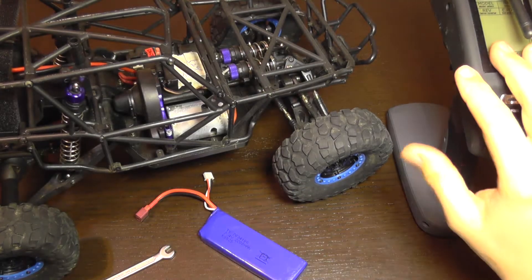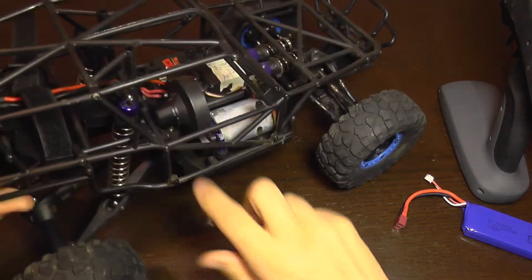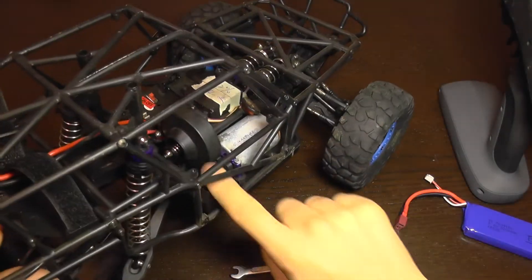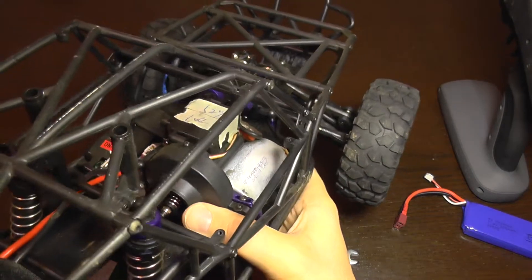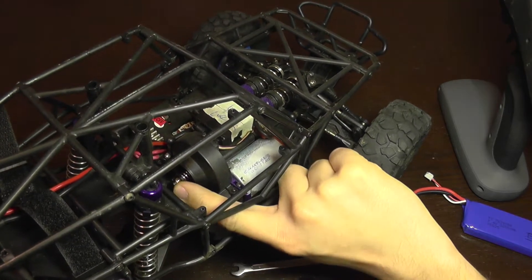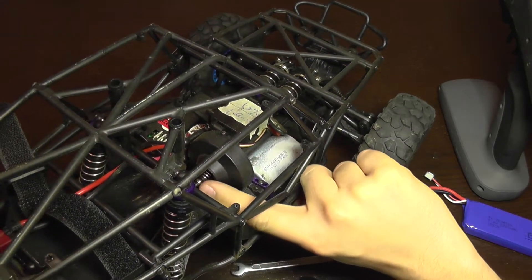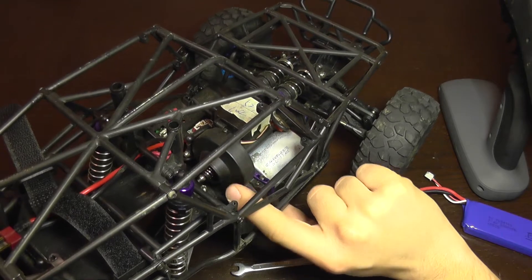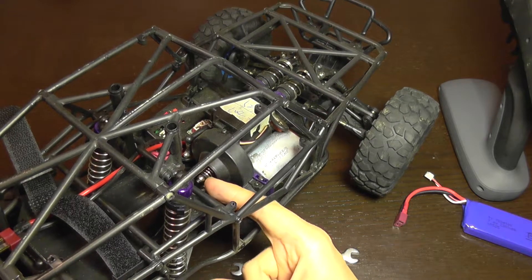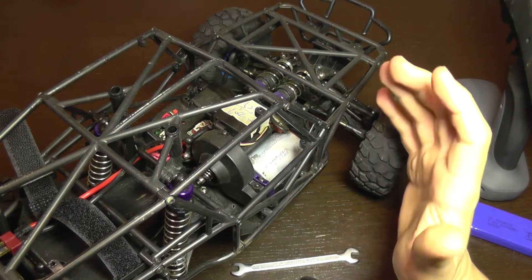To adjust the slipper clutch, which is in this housing here, you are going to need a freshly charged LiPo battery, the transmitter, and a key to adjust it. You need to pop up the rubber protective cap — it has a tensioning spring and a locking nut. When the nut is screwed in more, it makes more pressure on the spring, which pushes the clutch harder and prevents slippage.